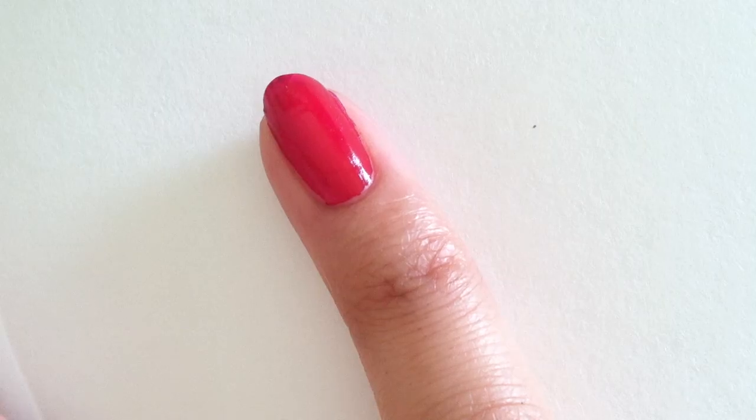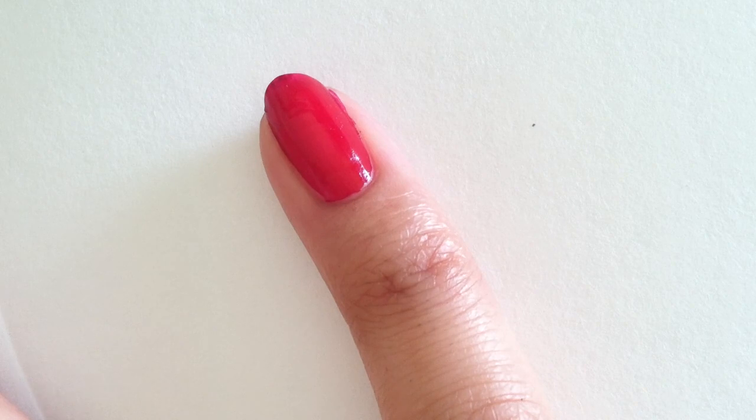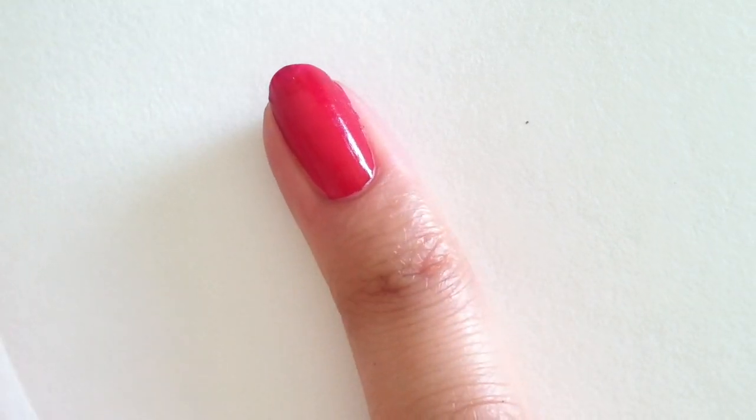Alrighty, once you've gathered all the items you need for this tutorial, let's get started. First and foremost, you'll need to polish your nail with clear polish to protect your natural nail. Then you need to polish your nail with a pretty red color, like so.